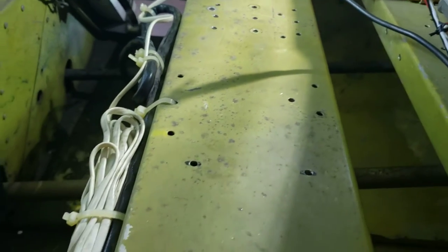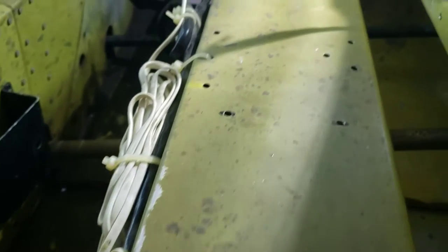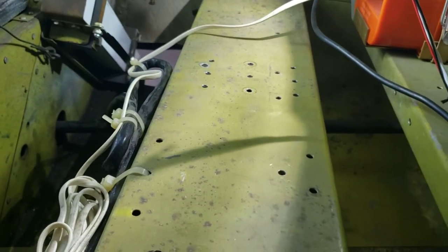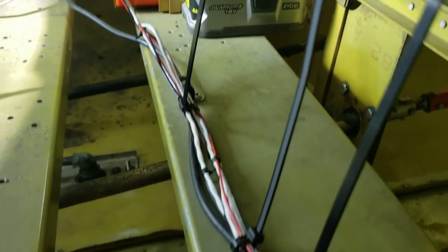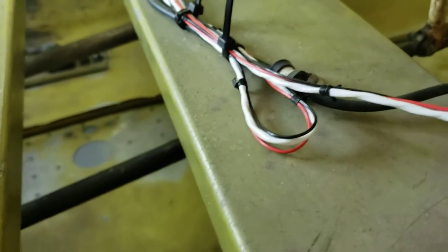I moved the wires for the GAD 29B magnetometer off of that and moved them back here. Now the proper way to do this is run them through the Adele clamp, but that Adele clamp is too small.